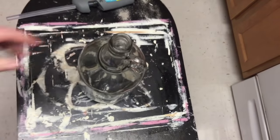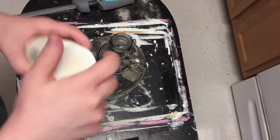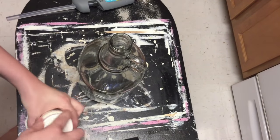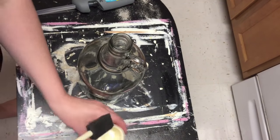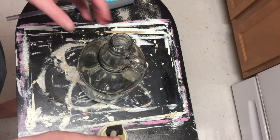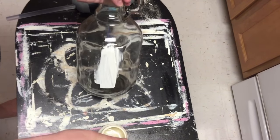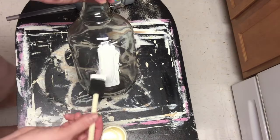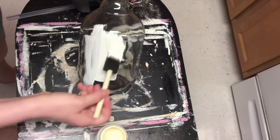Zach got me this jug because he thought maybe I could do something with it. You could get something similar, like a wine jug, or I'm sure they have them at your local craft store too. I wanted to make this look really old and put a label on it, so I'm using ivory chalk paint from Walmart — the Waverly chalk paint — and I'm just using a sponge brush.